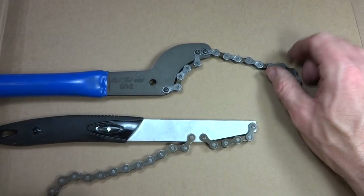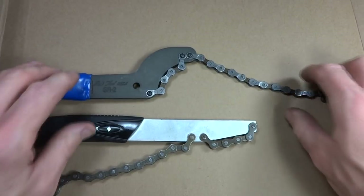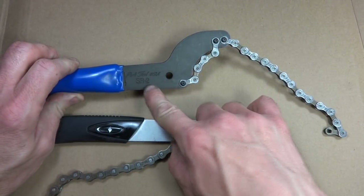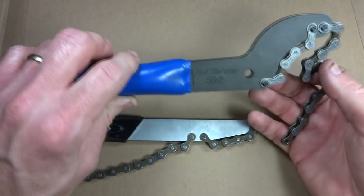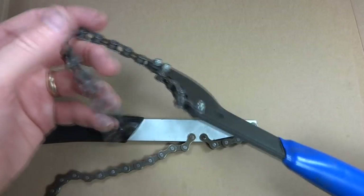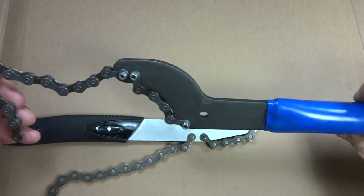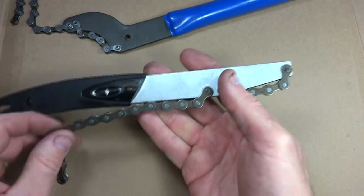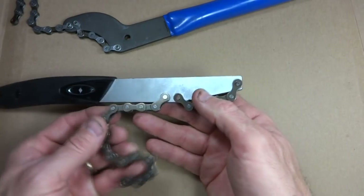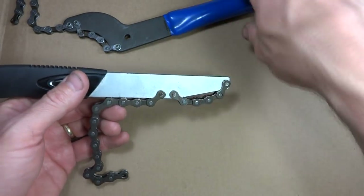Hey viewers, got something new tonight. I'm going to show you how to make a chain whip tool. These are a couple of the chain whip tools I already have. This is a Park Tool SR2, and this is like a shop grade chain whip — SR stands for sprocket remover. It's a pretty nice solid tool. Here's another smaller one, I think this is made by Sunlight, but I'm not sure. This one is a little less expensive. Anyway, I'll show you how to make a chain whip pretty easily.